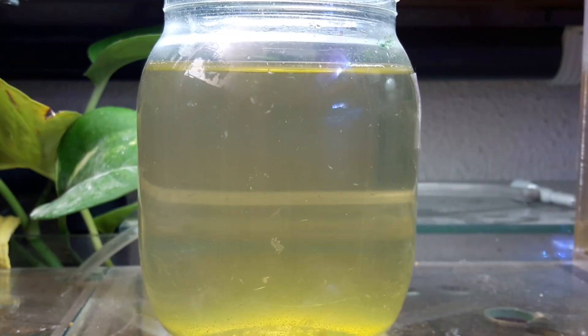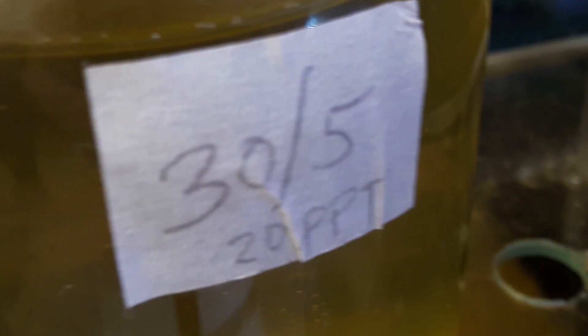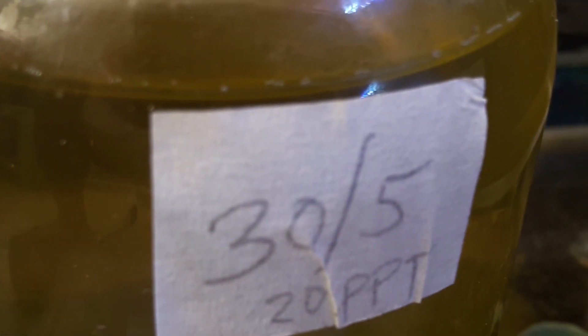I also have another culture in a small jar, started at the same time when I restarted this tank. I used the extra water with the same salinity, and they grow fine without problems as well. So it means they can live even in a small container, as long as the conditions are right.